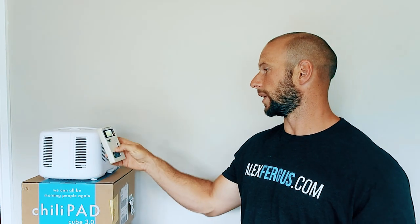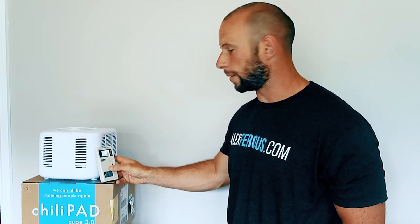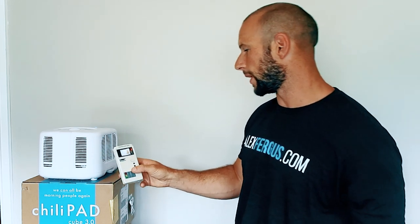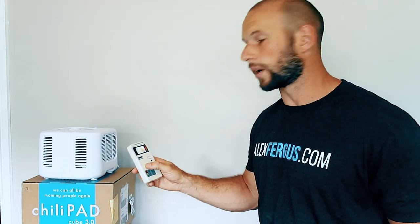My house wiring has been done to minimize EMF, so background levels are non-existent — pretty much no interference with the unit on. I've just turned it on and right next to it the meter overloads, but you're not sleeping right next to the unit so we're not worried about that.